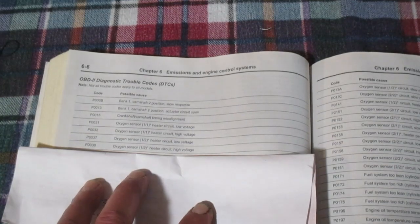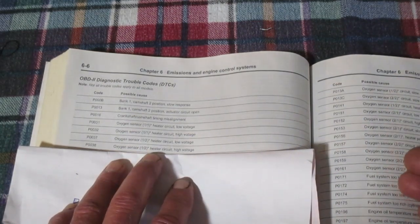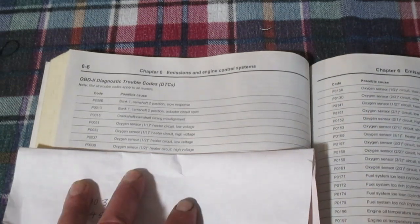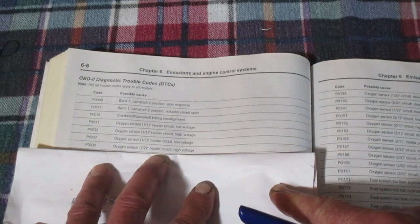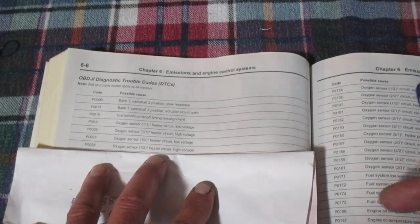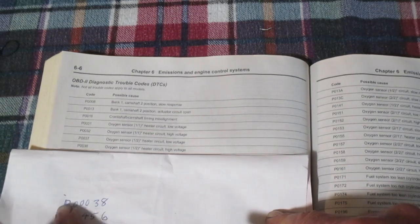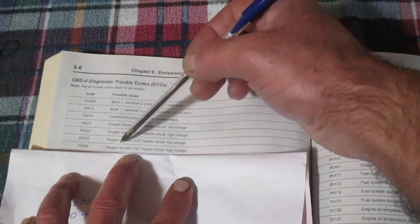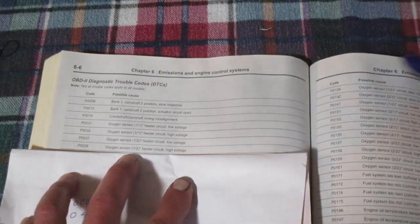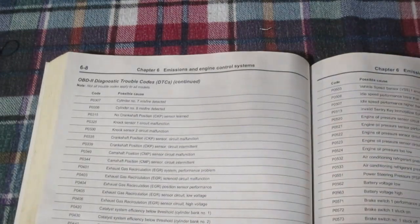Once you're at this point, you've read the codes off of the vehicle, reset them, and these codes came back — so now you're ready to look them up. I happen to have a maintenance manual for this vehicle, but there are lots of good sites on the internet. If you put in 'diagnostic trouble codes' you'll find lots of sites that'll tell you what they mean. We had a P0038 — this says 'oxygen sensor heater circuit high voltage.' We'll flip the page to P0456.